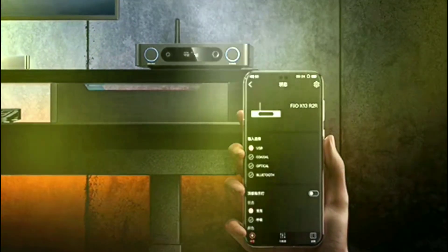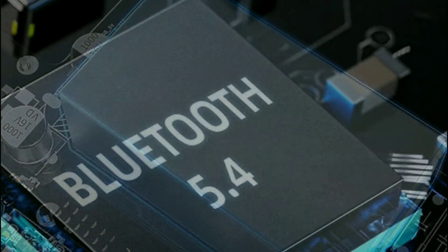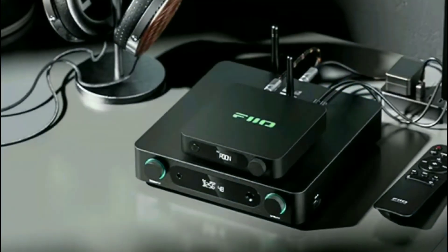It's now on sale. I'll drop links to where you can buy it directly from FiiO if you're interested. Do subscribe to the channel, do like our content, and I'll see you guys next time.